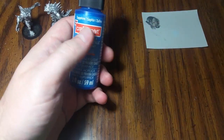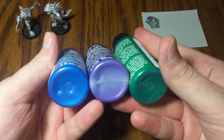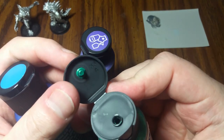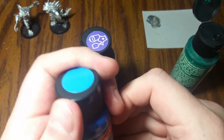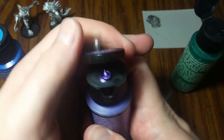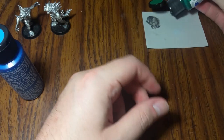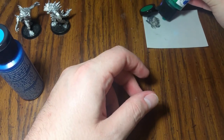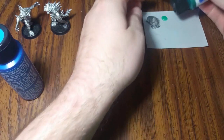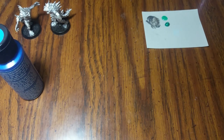It doesn't really matter what brands you get — I just got some metallic colors: blue, purple, and green. It's important to make sure that you get metallic versions of these colors. I'm going to get out just a little drop from each color. You know what, I need to shake these up first. Much better — that looks more like actual paint.